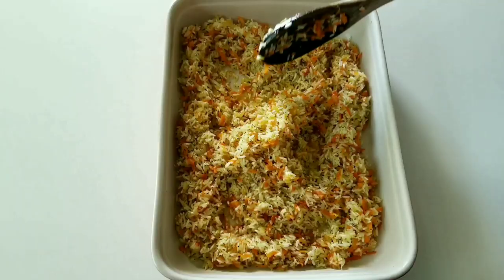If you like it a little crispy, remove the aluminum foil and broil for an additional 5 minutes.